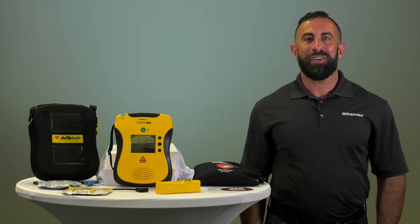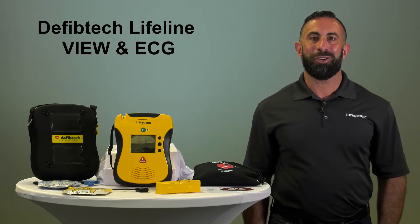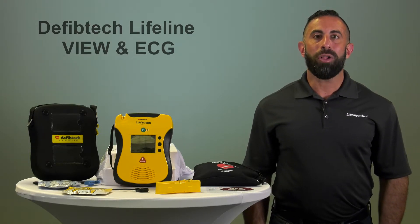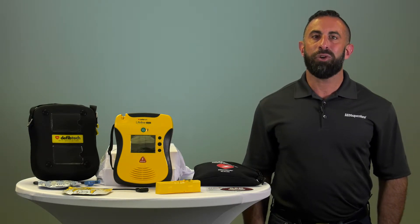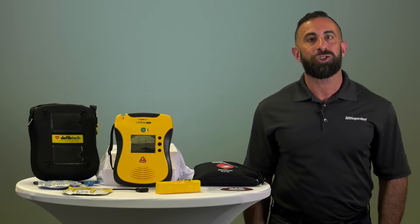Today we're going to talk about the features and benefits of the DefibTech View AED. While all other AEDs tell you what to do in an emergency, the Lifeline View is the first and only one that shows you.